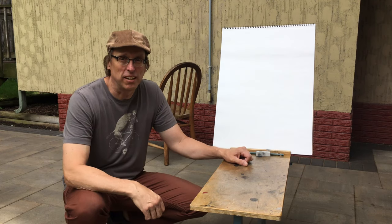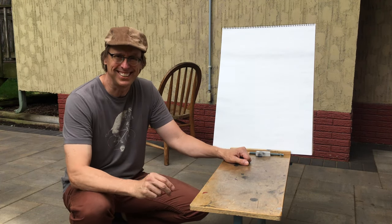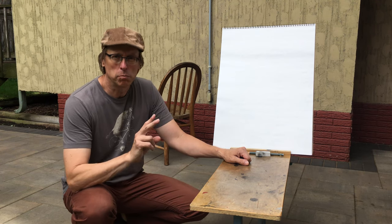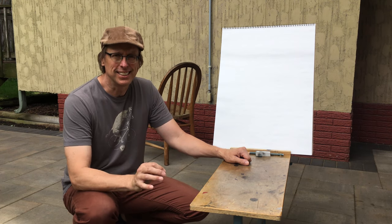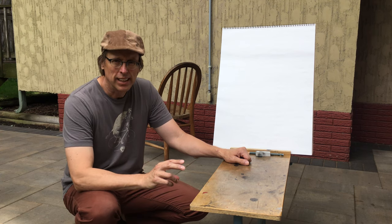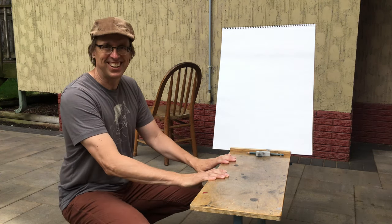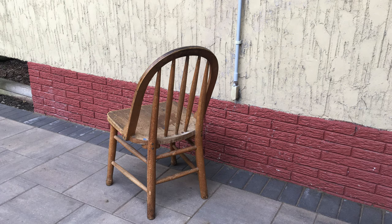Today we're going to tackle one of the most important elements of drawing: learning to see what's in front of you. To do that we're going after two of the most important skills you can acquire — learning to see distance and direction. I'll give you three different ways to approach that as I take you through the drawing of this chair on this piece of paper.